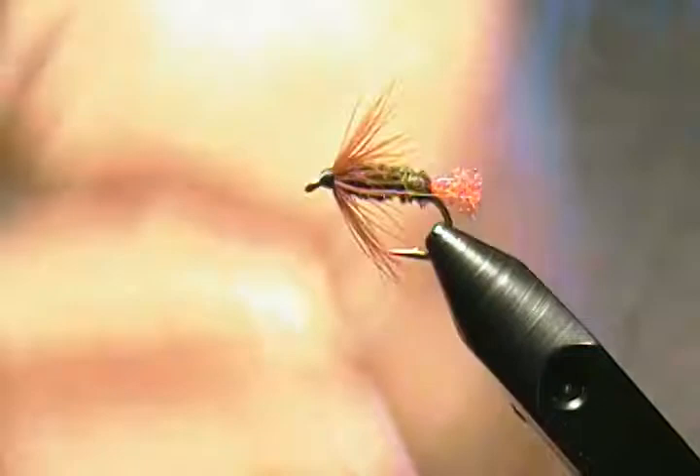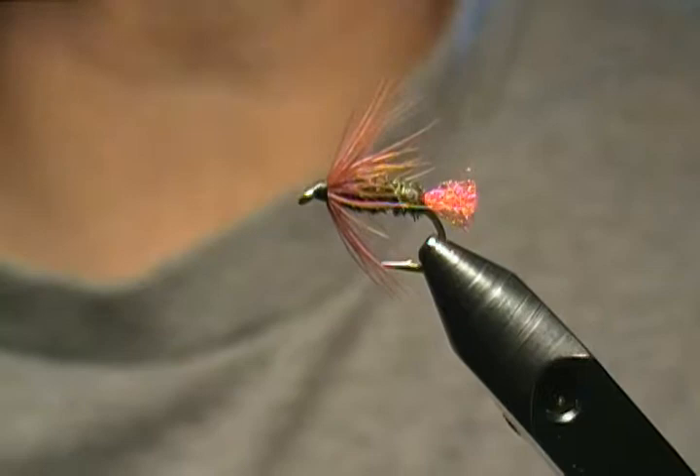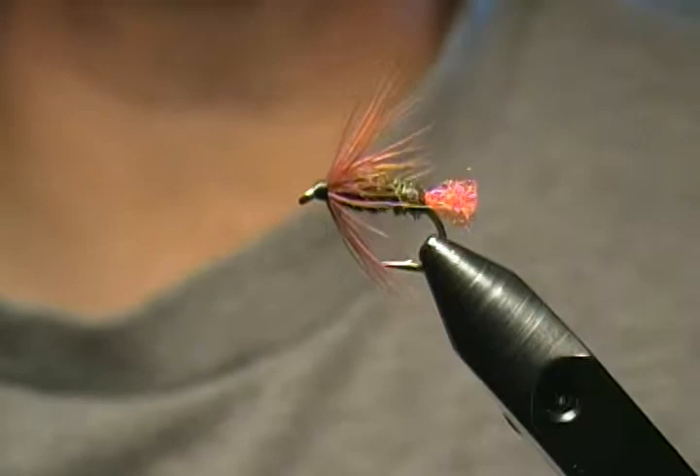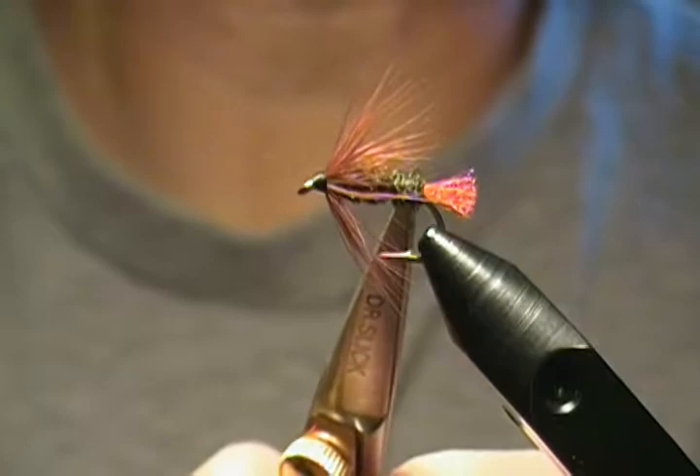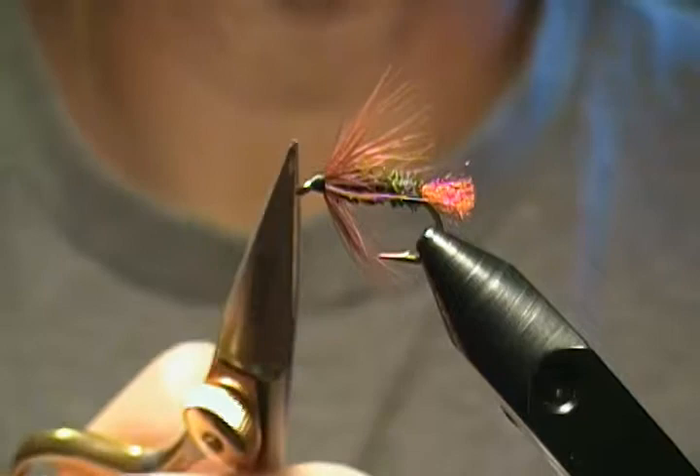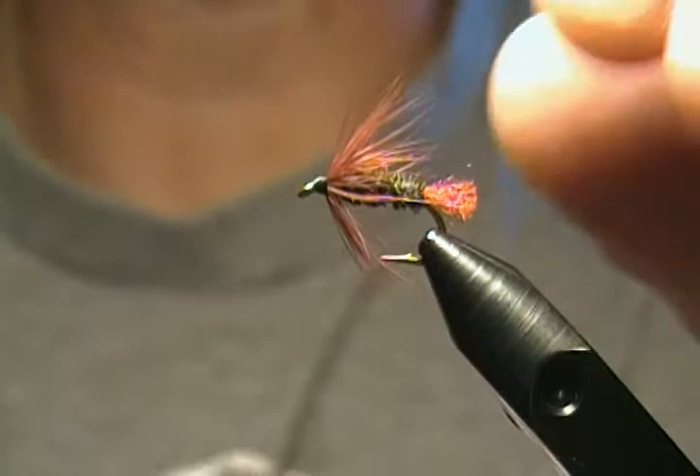Hello everyone, welcome back to Hughes Fly Shop. Today in this tutorial I'm going to tie a very simple wet fly, but also very effective. I've had a lot of success with it on my waters — the brook trout really seemed to love it. The Red Tag has been around for a long time. It's just three materials: red antron yarn for the tail, peacock herl for the body, and brown soft hen hackle for the collar.